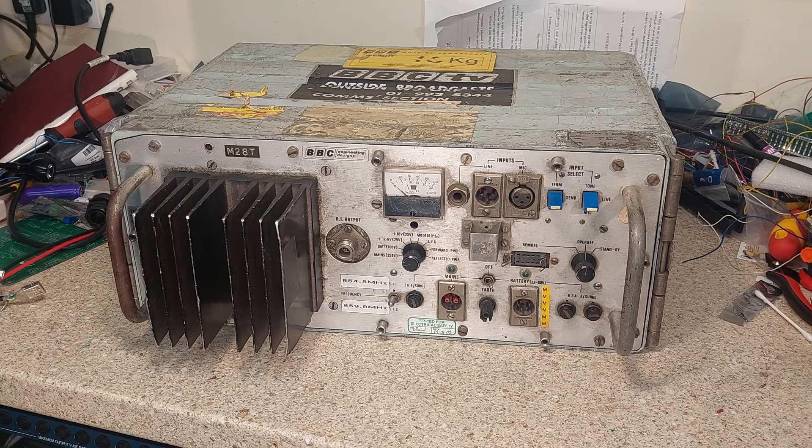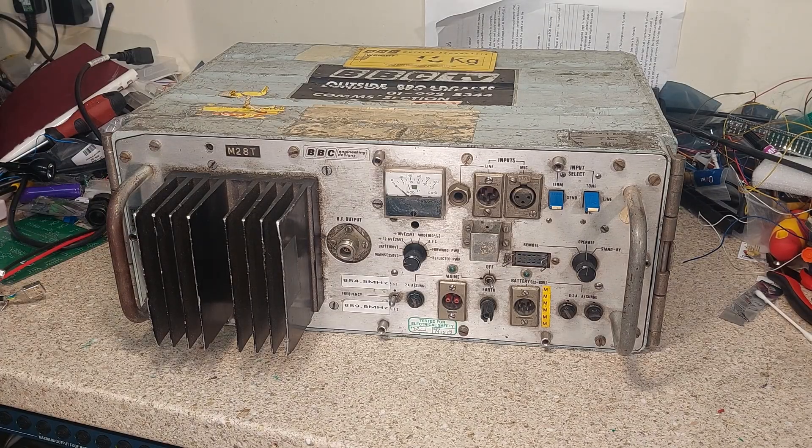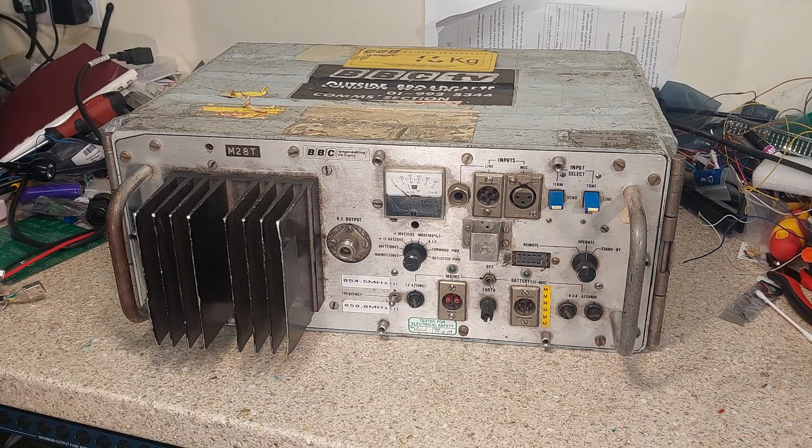Hello and welcome to A Look Inside, which is going to be a series where I take apart old equipment and see what makes it tick, what makes it interesting, and hopefully tell you a bit of information about stuff that I find interesting. We're going to start off with this TM3M-8C XBVC Audio Link Transmitter. In order to understand exactly what kind of thing this was used for, I'll give you a very brief crash course on how an outside broadcast works.